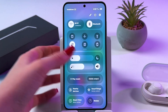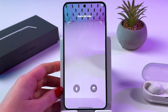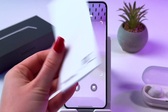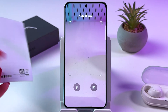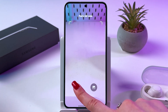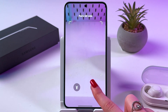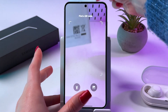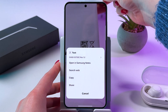Now tap down and tap the scan QR code icon. As you can see, we need to simply point the camera at the QR code. In my case it would be this QR code from the Samsung user manual. If you have bad lighting conditions, you can also enable the flashlight, or you can scan a QR code from your gallery by tapping that icon. Let's just point the camera at the QR code and it will be immediately scanned.